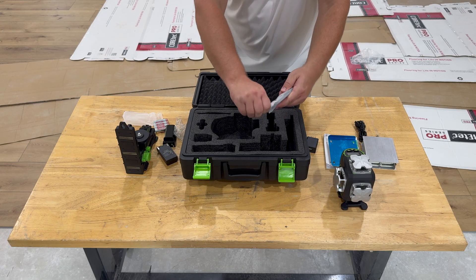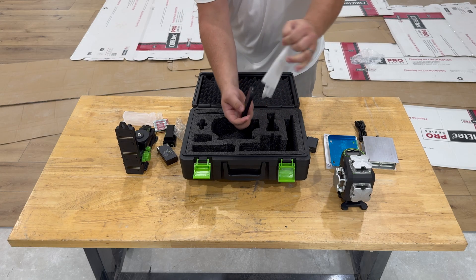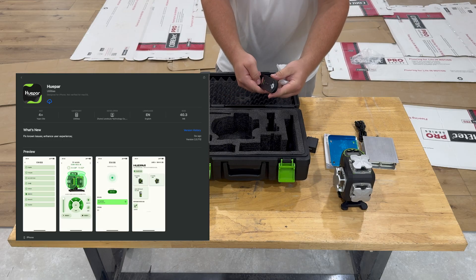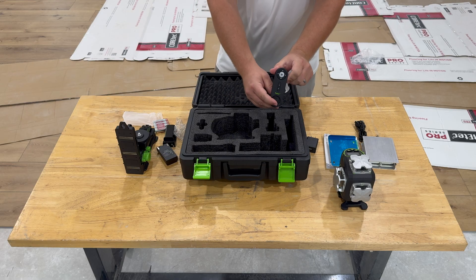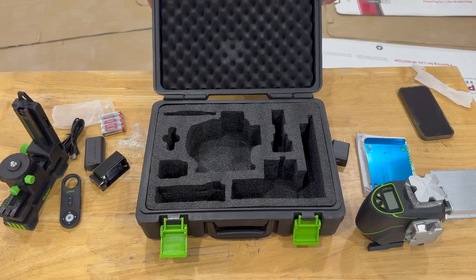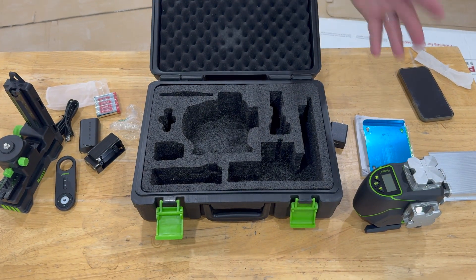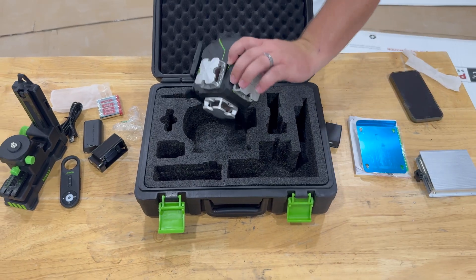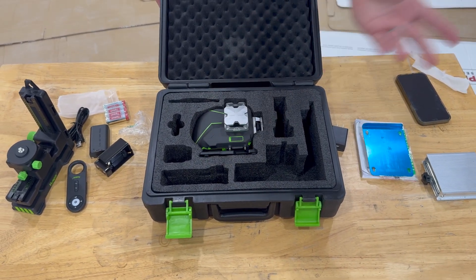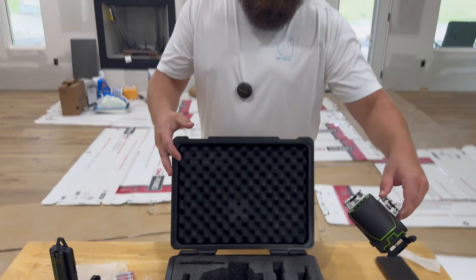We have the remote. You can also download an app and Bluetooth connect this thing to your phone, so you have control options using your phone versus the remote. I also like the case they supplied — it encompasses the laser and all the accessories cut out real nice, so you don't have to worry about it getting damaged during transportation. Everything fits in nice, so that's pretty sweet. First look is pretty good on this thing.